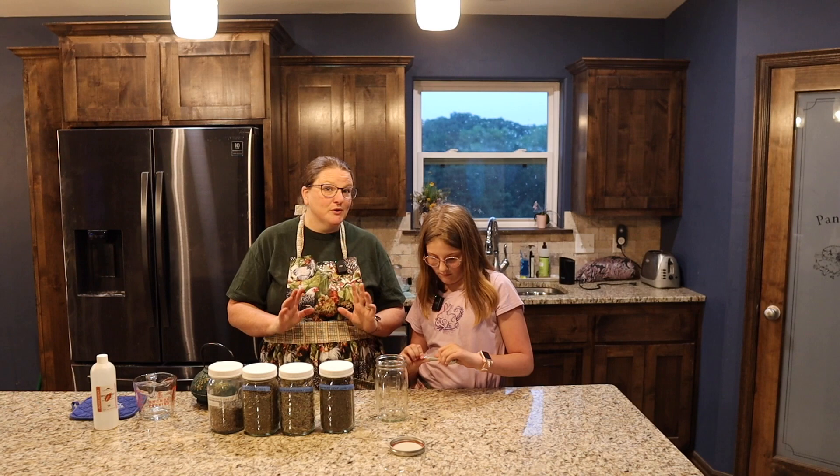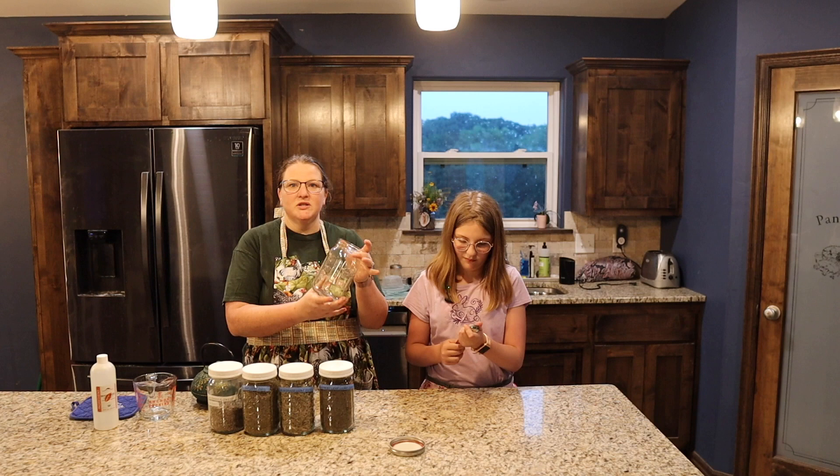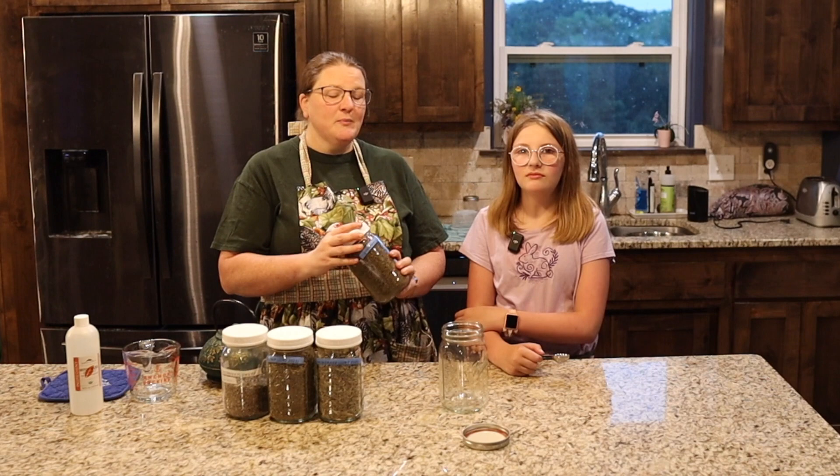We're going to take some of these herbs, mix them together, and make some all-natural bug spray. So first of all, we're going to take a tablespoon of each of these and put it in just a regular old glass mason jar. So the first one we have is what, Michaela?